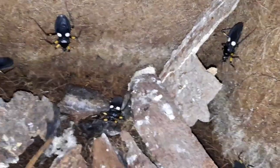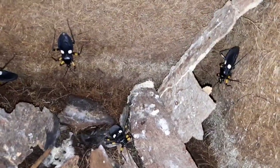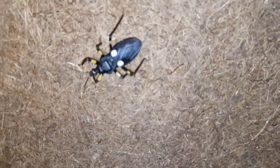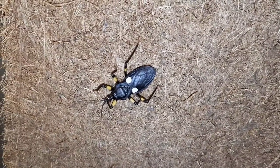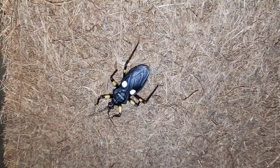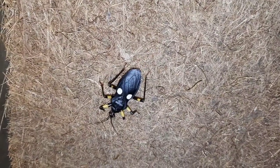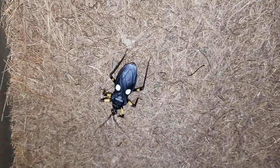When they hatch out of the egg, they are just miniature versions of the adult, just without the two white spots. As they get older and molt, they turn bright red initially — again, warning colouration — and then within that day they turn to their black colouration. They then get the two white spots on their back, on their wings if you like, once they reach adulthood.